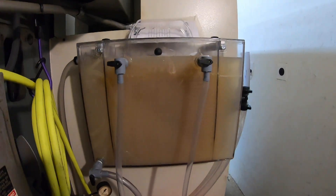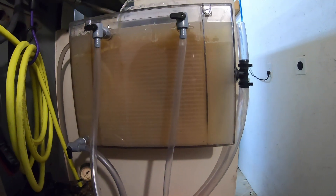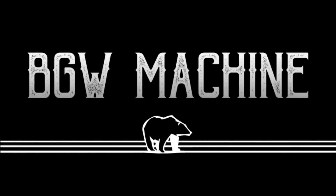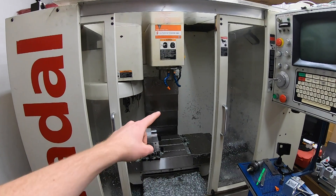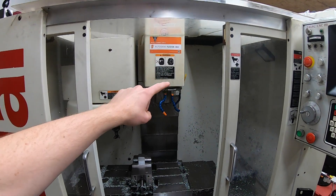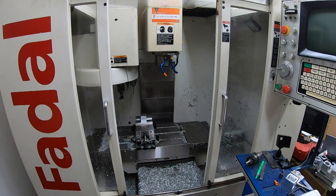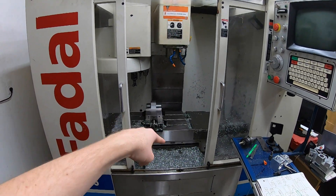There we go. That looks a lot better. So besides the drawbar repair, taking this whole head apart and putting it back together, this machine has actually been sitting for a while.